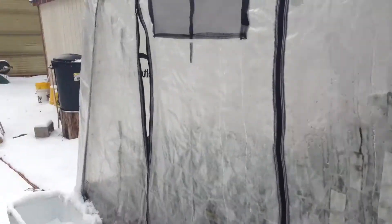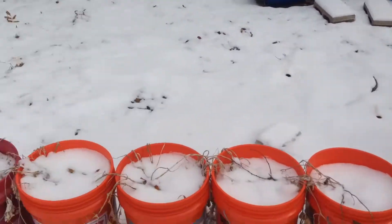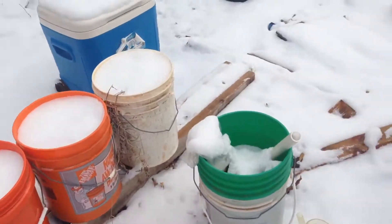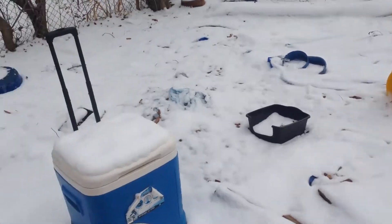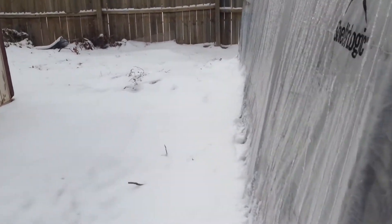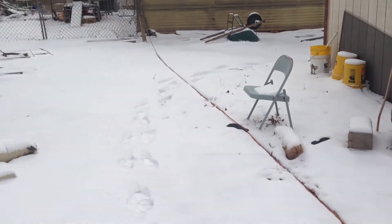Let me go outside and show you what it looks like out here — pretty cold outside. This is my tank with the five-gallon buckets. I took out the old filter and changed to a new one, which I'll show you in spring — it's a really effective filtering method. Thanks so much guys, have a good day, God bless.